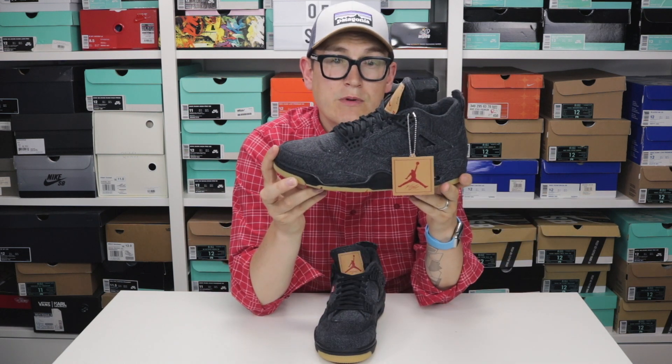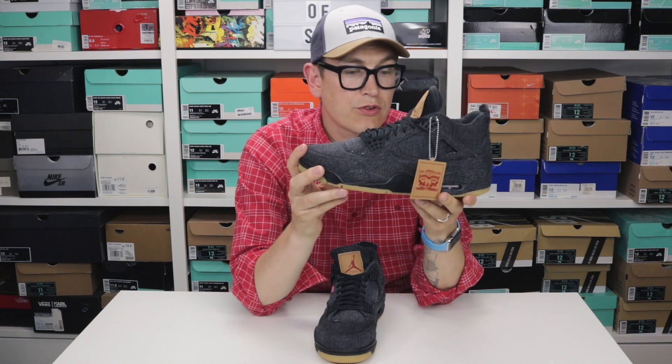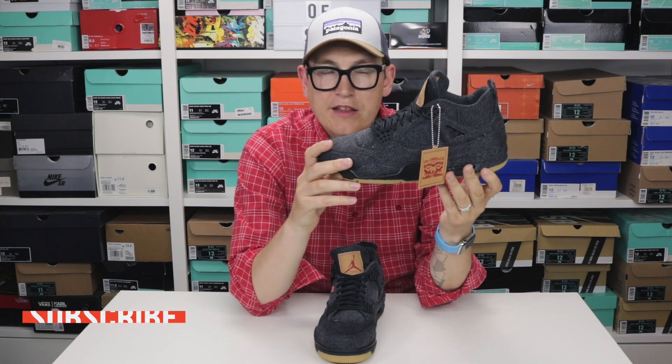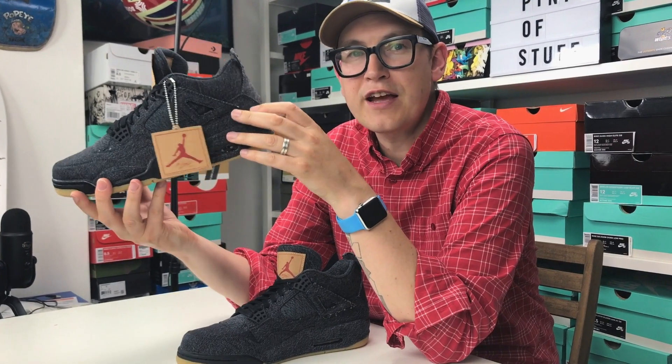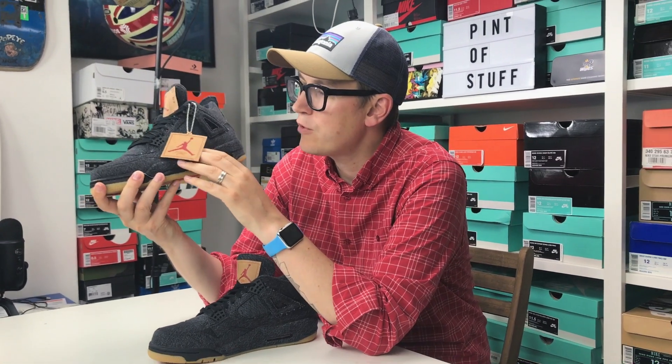This is actually my first Jordan 4 — I don't normally buy anything but Jordan 1s. But there's something about this shoe and I think it's because it's denim. I just have a thing for denim on sneakers.